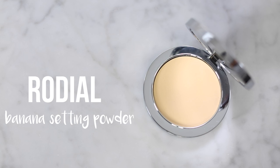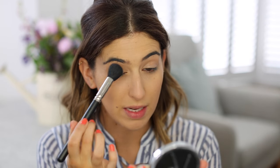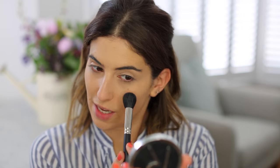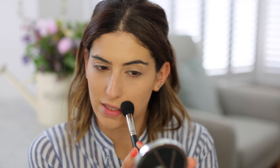Then I'm going to use this which is new from Rodial. I got sent this yesterday and it's their banana powder. I've never tried a banana powder before but they're really nice because it's a yellow setting powder, so it's nice for brightening. I'm just going to take a little bit and apply that under the eye to kind of set my concealer. It's a nice light powder and it definitely doesn't come out yellow on the skin so nothing to be afraid of.